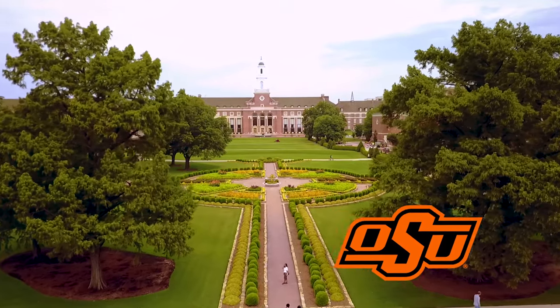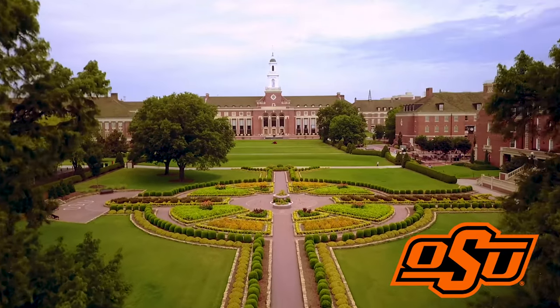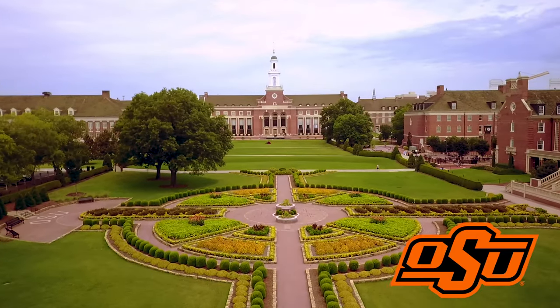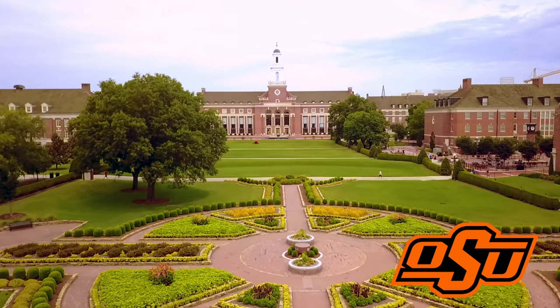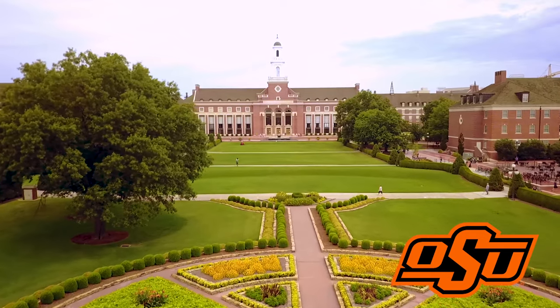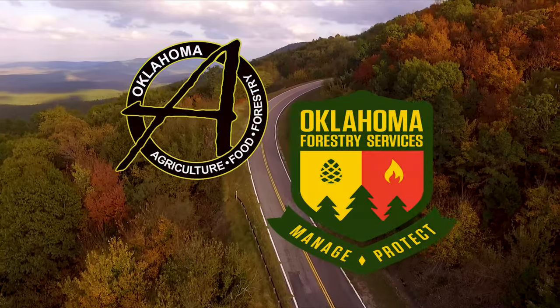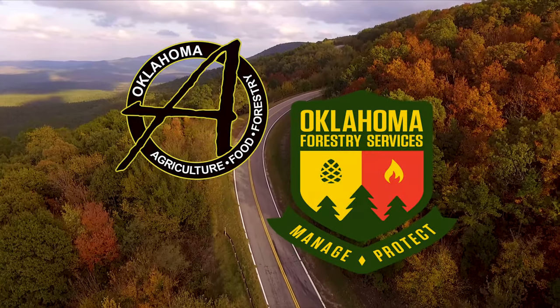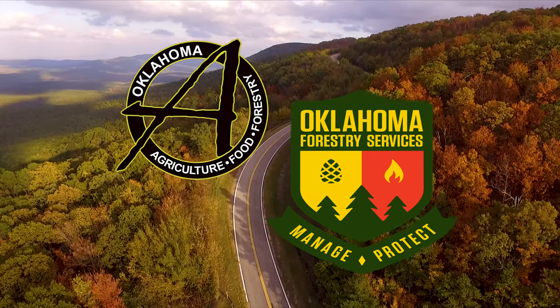Oklahoma Gardening is a production of the Oklahoma Cooperative Extension Service as part of the land-grant mission of the Division of Agricultural Sciences and Natural Resources at Oklahoma State University, dedicated to improving the quality of life of the citizens of Oklahoma through research-based information. Underwriting assistance for our program is provided by the Oklahoma Department of Agriculture, Food and Forestry, helping to keep Oklahoma green and growing.